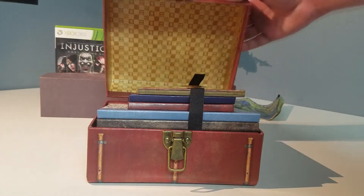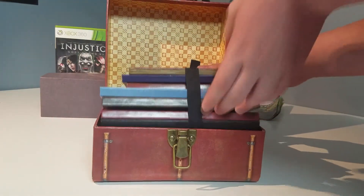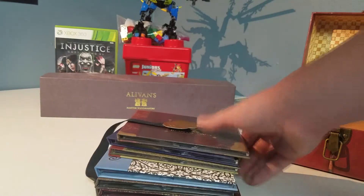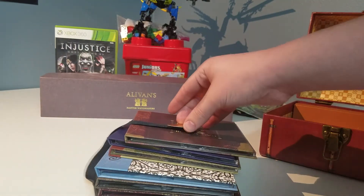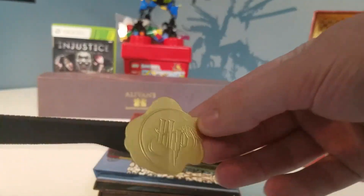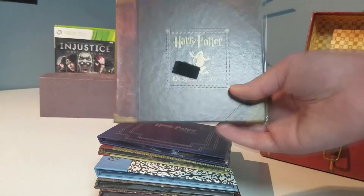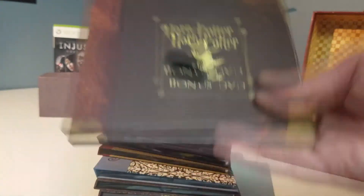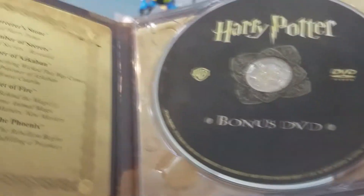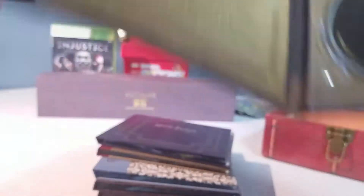Inside this box I got a bunch of things — it was a really cool free gift. I already went in and sorted everything based on what's in here. These are like special DVDs which were used inside a special DVD set. This is just the thing used to put them together — it had a little bit of Velcro on it. There's also a bonus disc included.